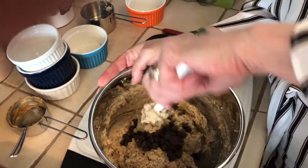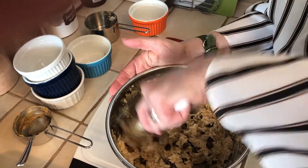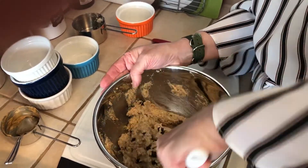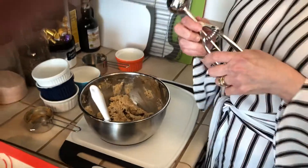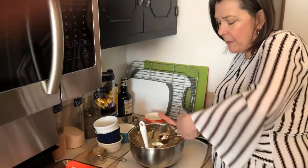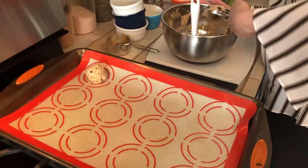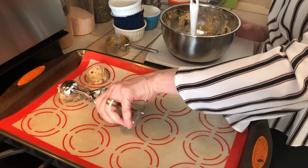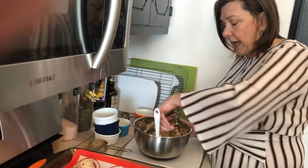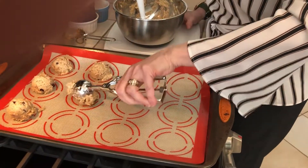Mix that around real good, get those incorporated, and make sure you have no lumps in your batter. Then use a scooper — it makes it easy to get the same amount each time. Scoop your cookies out onto a silicone mat or parchment paper. These cookies do not spread in the oven, so you're going to have to flatten them with your hand to get them a little more flattened.